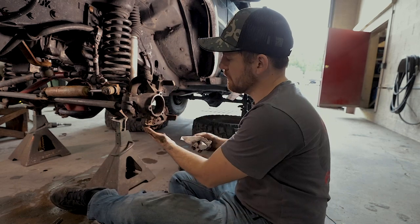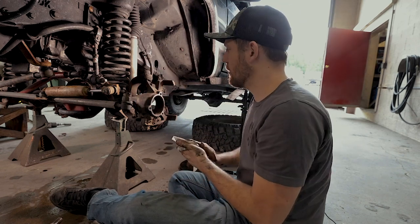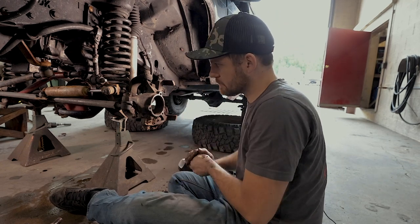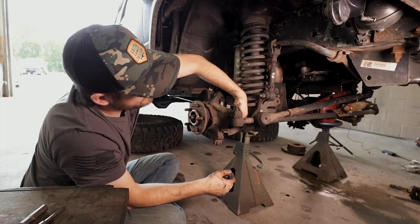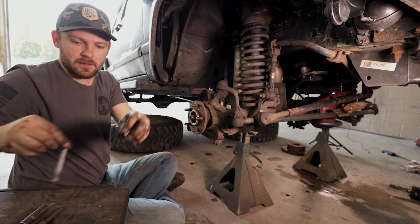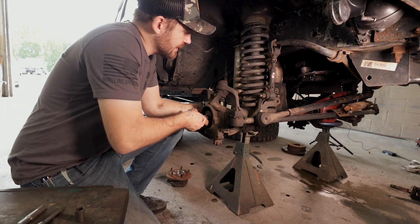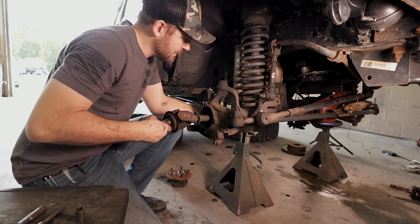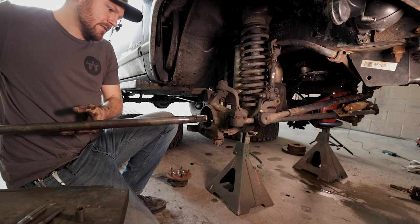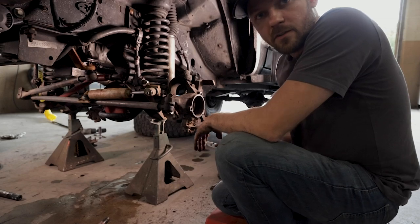Inside your axle tubes you have seals, and you want to be very careful when pulling out the axle itself. I normally just have my hand in the back trying to keep the rear end of the axle up. It's super easy on this side because it's the short stubby side. As you're pulling out and putting back in that axle shaft, be very careful of that seal — you can destroy it very easily. Just slide this out slowly, supporting it as it comes out. There's your little stubby shaft.